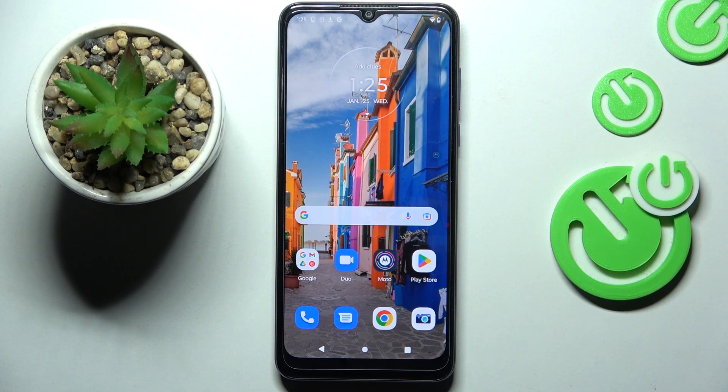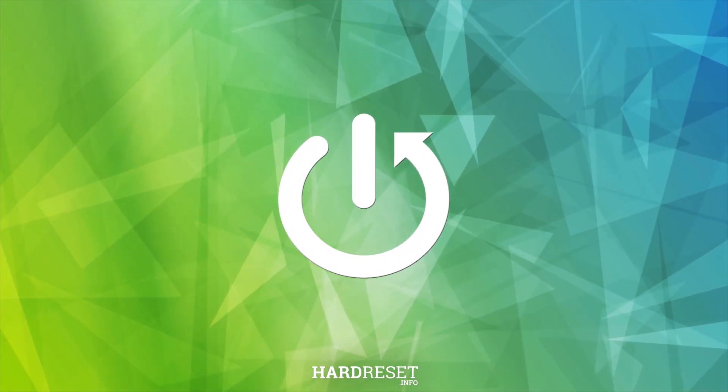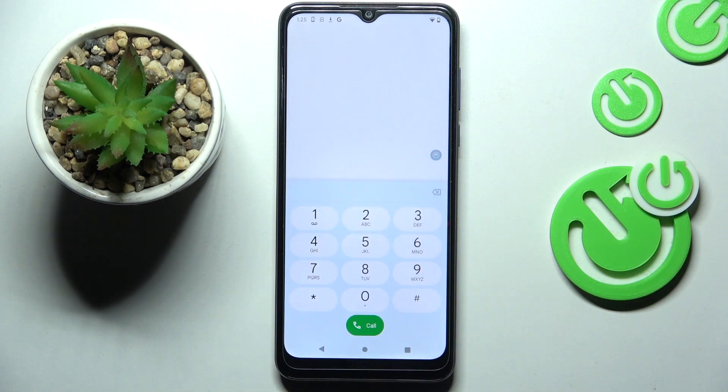Hey guys, in front of me is the Motorola Moto G Pure, and let me show you how two secret codes work on this device. First, go to your phone dialer, open the keypad, and here we will be entering those codes.